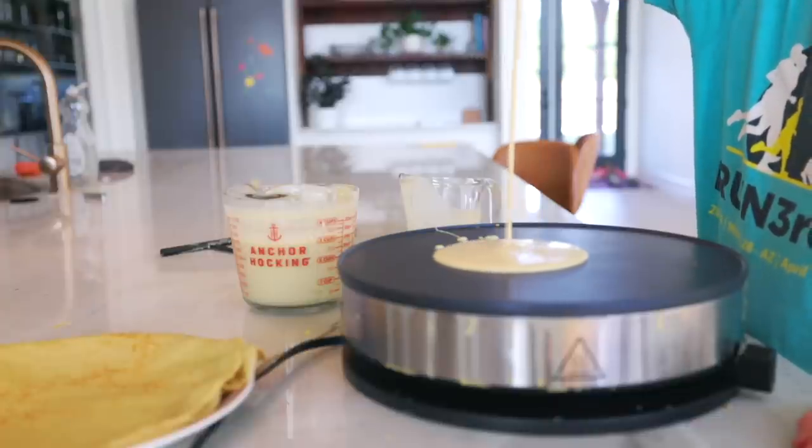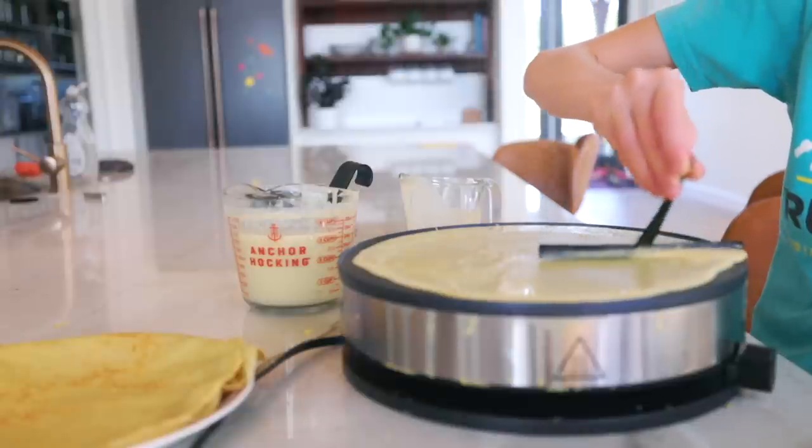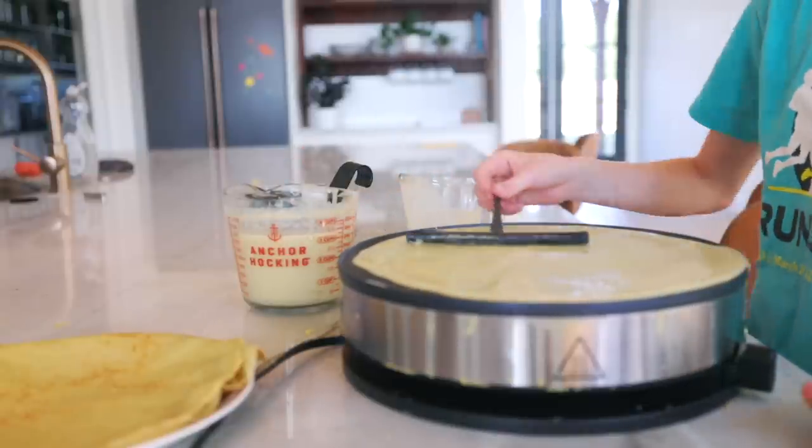In the past we've used a frying pan to make our crepes, but this last Christmas, Cam got me a crepe maker as a gift, and it works so much better. It's time to flip!